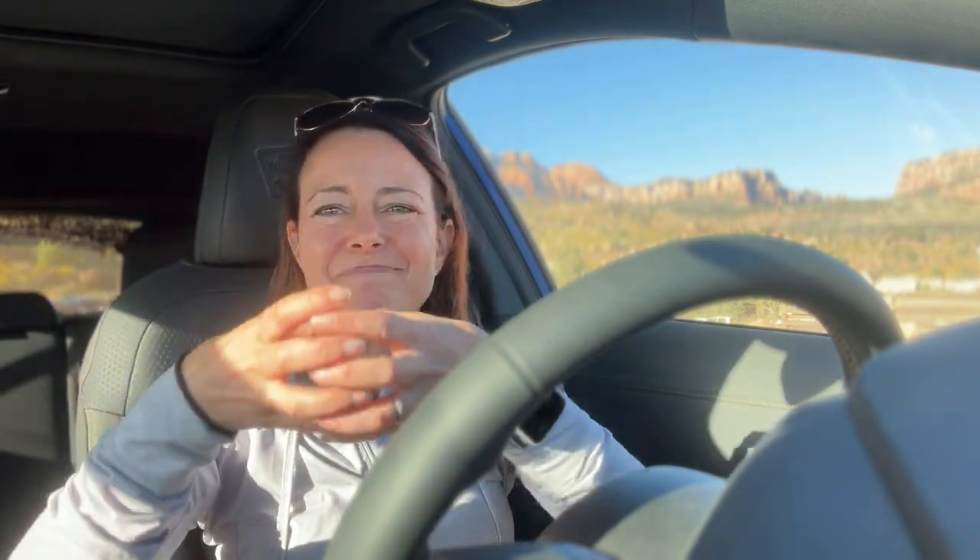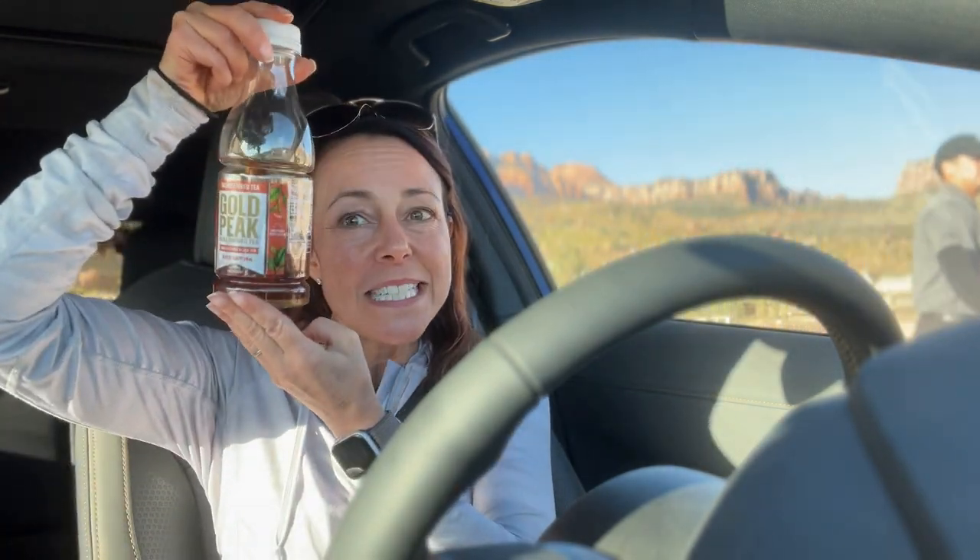Number four on the bad list: the cup holders. They are just open circles with nothing to grip your water bottle or tea bottle in place — things are going to bobble around, and that's a problem. Number five — the final thing on the bad list, and I've mentioned it already — this vehicle doesn't have a forward-facing camera. For an off-road vehicle that is a huge miss. You don't need an around-view camera, but you definitely need a front camera so that when you're going over tough obstacles you can see where you're headed. That was a significant omission.